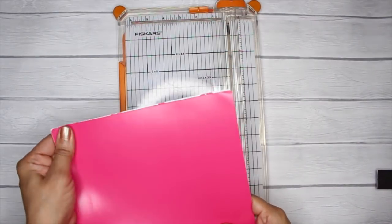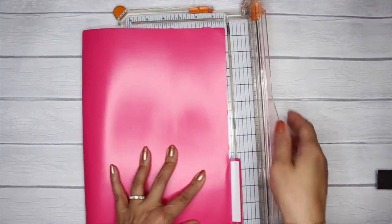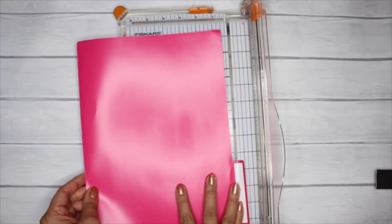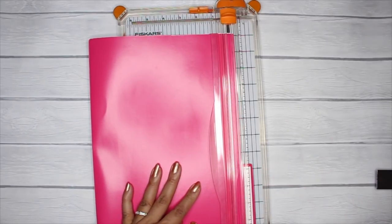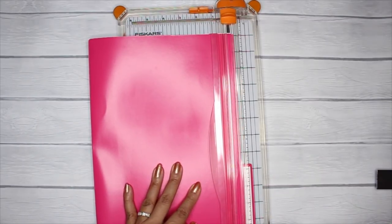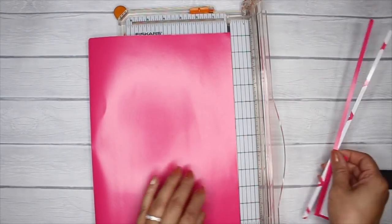Next we're going to cut off the excess. Bring your cutter over — I folded it over itself so I can see the tick mark — and you're going to line up where you made that mark and cut off the excess. And there you go.